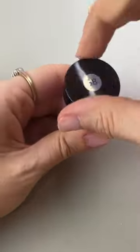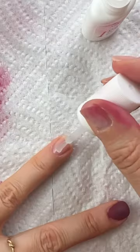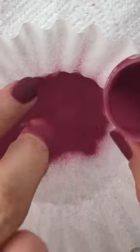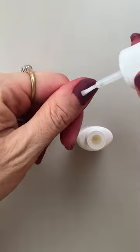Now I get to put on the actual color. I chose this beautiful cherry mocha for the fall, and for these two layers you go all the way to the cuticle and all the way to the edges. At first I was dipping and kind of shaking the bottle like I saw some girls do in videos, but one of my nails got lumpy so I just prefer to pour and I'm going to continue to do it that way.